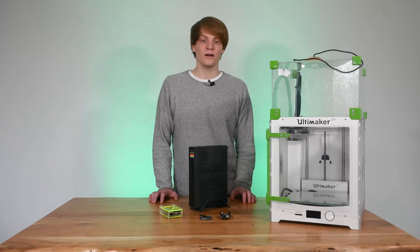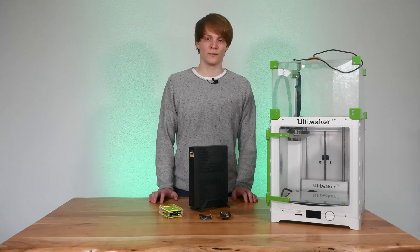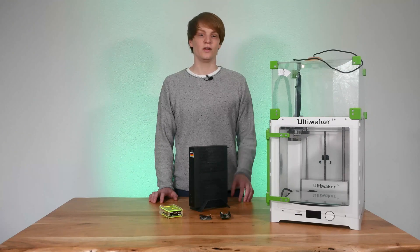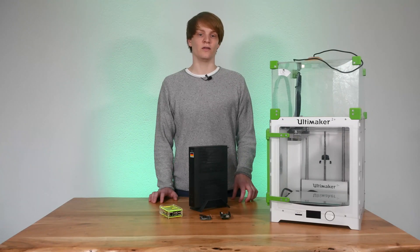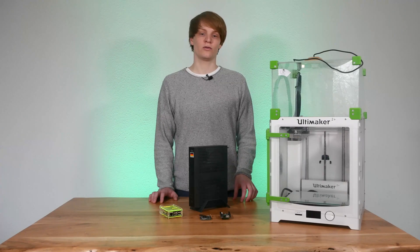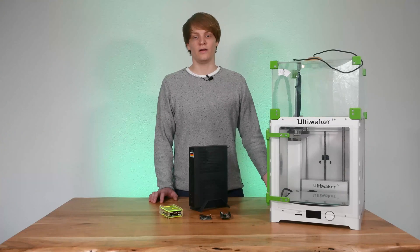By the way, if you would like to see a video about running multiple instances and how to set it up, please let me know in the comments. If you want to use the timelapse feature on Octoprint, you should avoid using multiple instances because rendering a timelapse after the print has finished will cause Octoprint to use up the entire CPU with up to 97%, which has negative side effects on other instances.